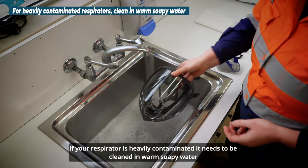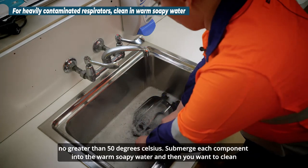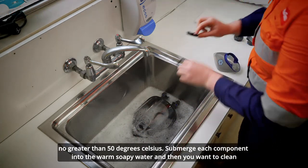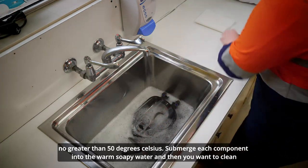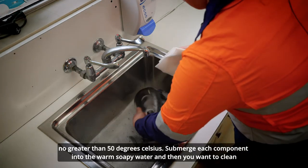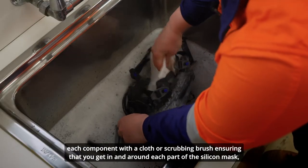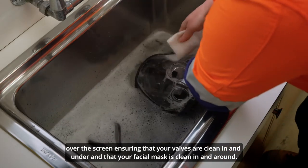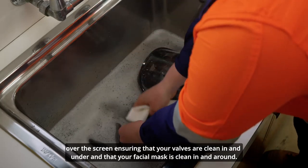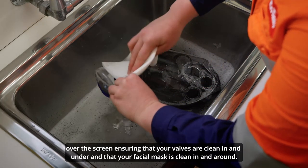If your respirator is heavily contaminated, it needs to be cleaned in warm soapy water no greater than 50 degrees Celsius. Submerge each component and clean with a cloth or scrubbing brush, getting in and around each part of the silicone mask, over the screen, ensuring the valves are clean in and underneath, and that the facial mask is cleaned in and around.